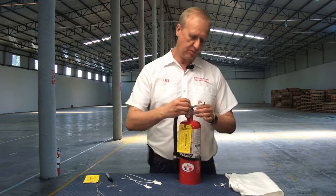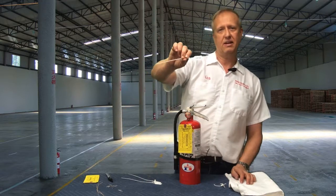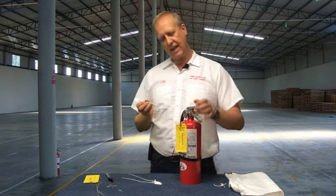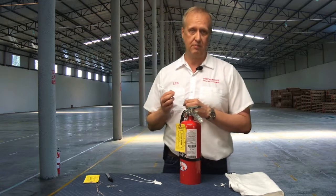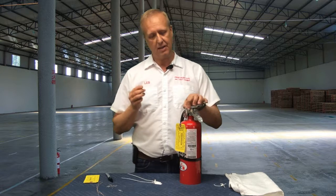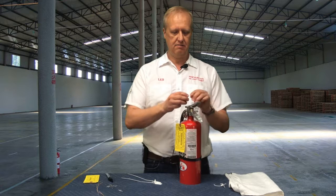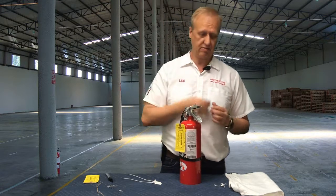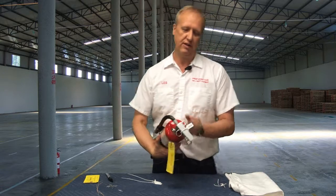So we put the pull pin in and the tamper seal — this video was shot December 2016. A tamper seal breaks at around 10 to 14 pounds of pressure, no more than 14 pounds. You put it on, and I like to break off the pigtail — that's what it's called — but anyways, there you go, there's the tamper seal.